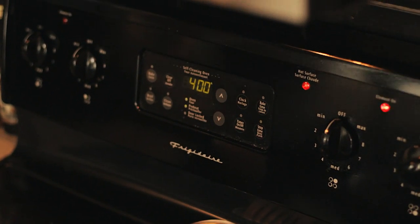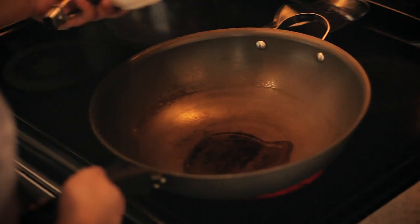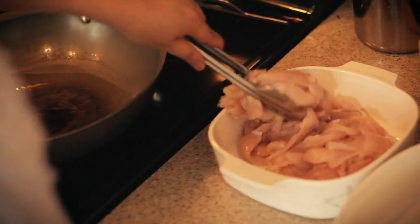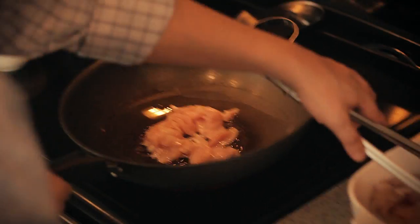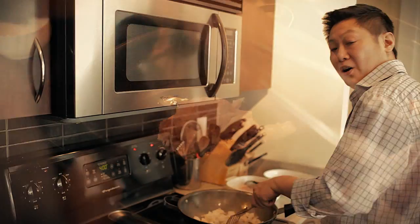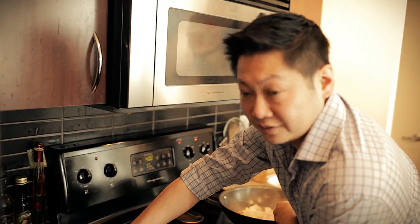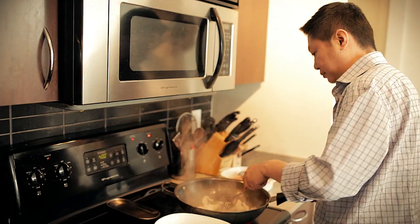Now that we have everything prepped, first thing we want to do is preset your oven to 400. Then we want to cook off some of the meat first, so let's start with the chicken. All you need is just a little bit of oil. Make sure the pan is nice and hot and just start cooking it off — you just want to cook it through. Always remember when you're cooking meat, you always want to season it a little bit, just with some salt. When the chicken is cooked through, all you have to do is just set it aside for now.